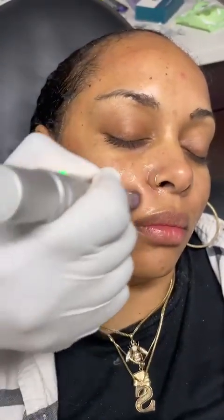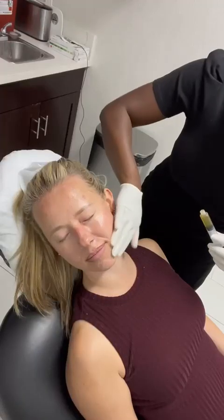This is the first client. She wanted microneedling PRP to get face rejuvenation. I'm using Juventix's microneedling pen and their microneedles to perform this procedure. Look how easy the microneedling pen glides on the client's face — no discomfort at all.